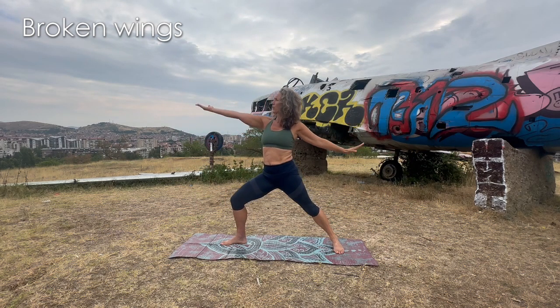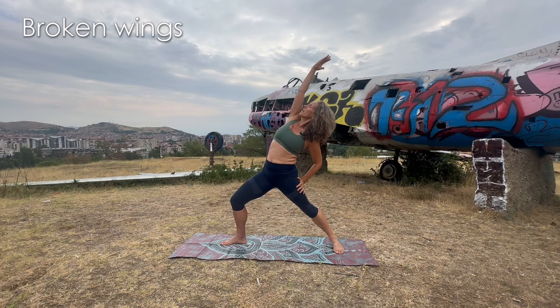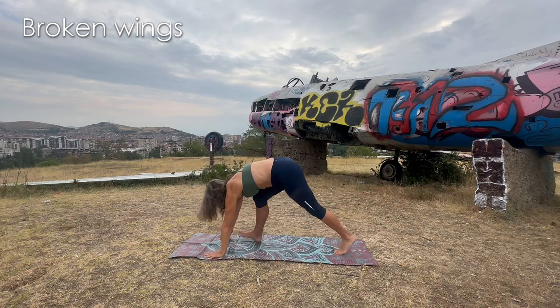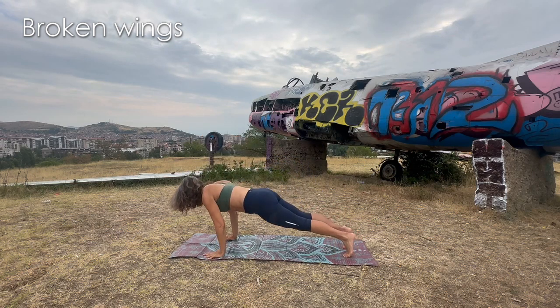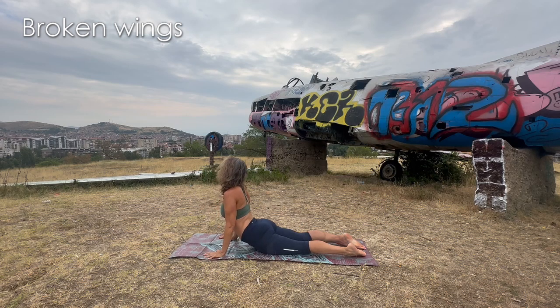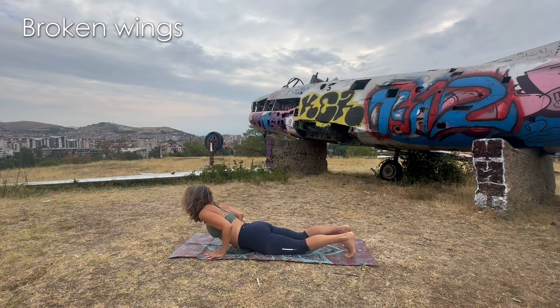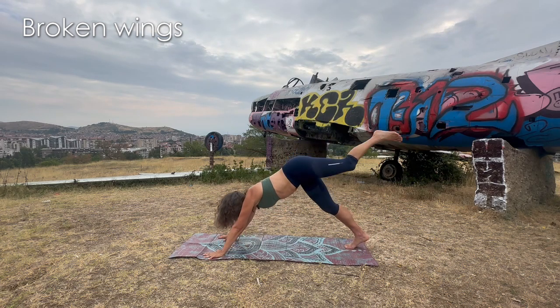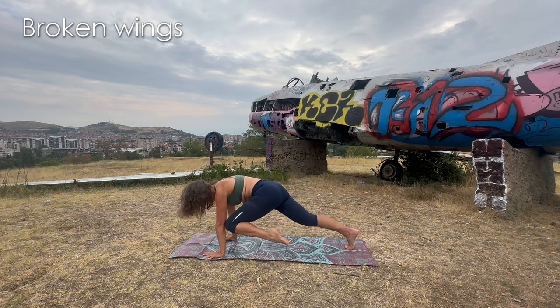From warrior two, we do a reverse warrior — inhaling and expanding. Then cartwheel to the floor. Do a vinyasa, pass through chaturanga dandasana, upward dog or cobra depending on how you feel — a bit of a backbend because we haven't done any. Then downward dog, and left leg goes up.